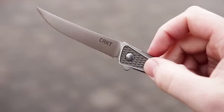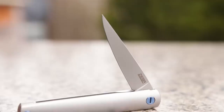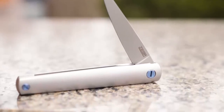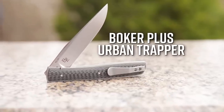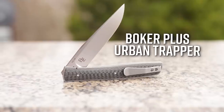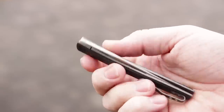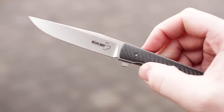One could even argue that these blade shapes are more useful. They have more in common with old-school slip joints than anything else, and their precision and ability to execute fine cuts in tight places are what has made these shapes useful for generations. The first is the titanium-framed Boker Plus Urban Trapper, a flipper designed by Brad Zinker, who's been making this style of knife for years. Like its namesake, the classic Trapper slip joint pattern, the blade on the Urban Trapper is a long, narrow clip point.